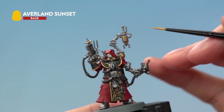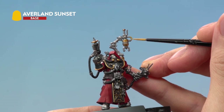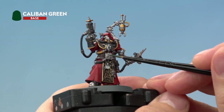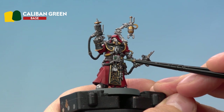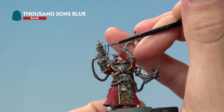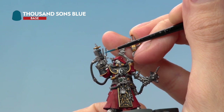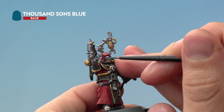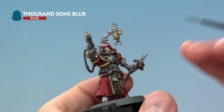Next, move on to Avalanche Sunset to base coat all the smooth cables around the miniature, for example the one on the servo arm. Then with Caliban Green, base coat the data screen along with one or two of the buttons. Finally, using Thousand Suns Blue, paint the coils on the gun — running the blue into the recesses of the black casing. Also pick out any bionic eye lenses with a careful spot of blue, and paint any remaining buttons.